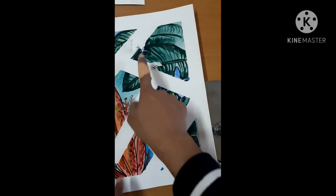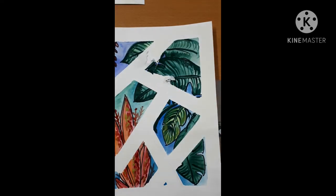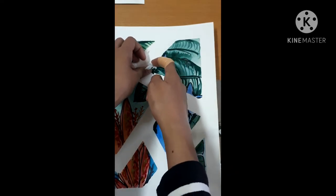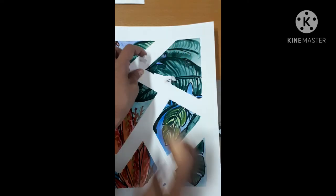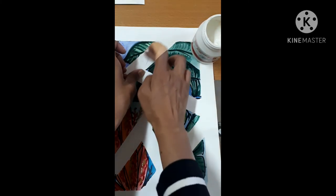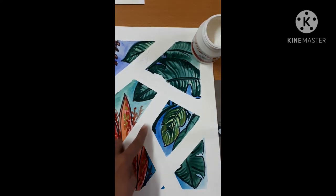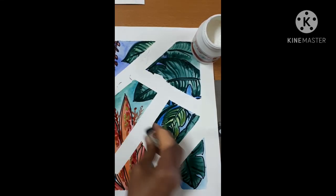If you have something like this — a rip — don't panic, just use glue and paste the paper. This can be fixed. I'm using fox glue, but actually any glue for paper works — you can also use a glue stick. Now if you see the pencil line, erase the pencil line.